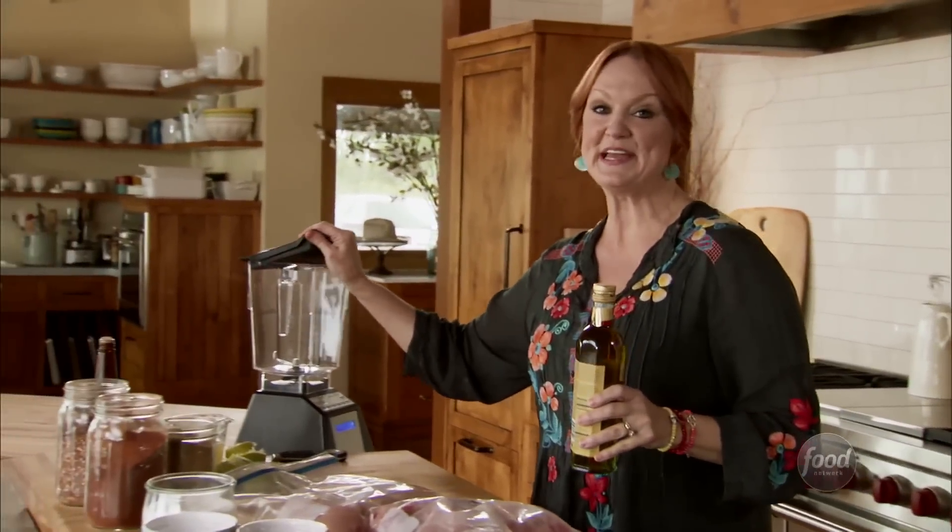The first thing I need to do is make a really delicious marinade so the meat will be extra flavorful.